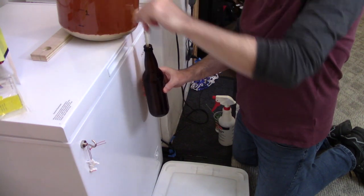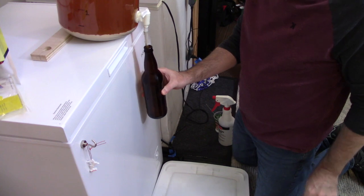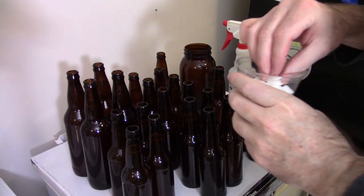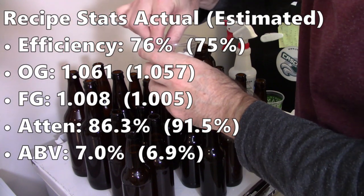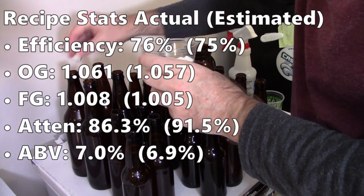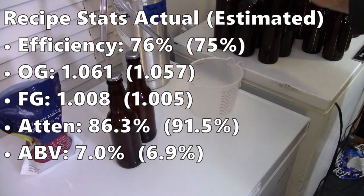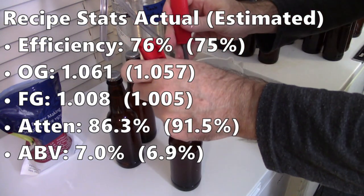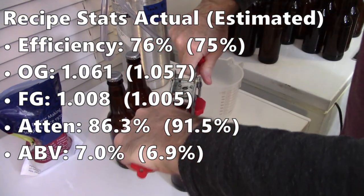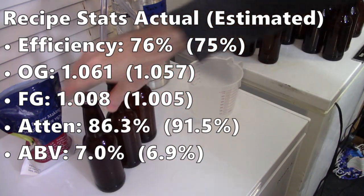In my tasting video with Matt Jaggers, we both sampled the kegged versus bottled versions — they ended up being much more different than I would have expected. Final stats: efficiency was almost right on target at 76%. I got a slightly higher OG of 1061 and a little less volume. Final gravity came in at 1008, attenuation was 86%, giving me an ABV of right at 7% — almost right on target with my 6.9% prediction.